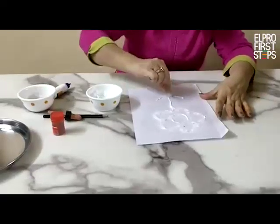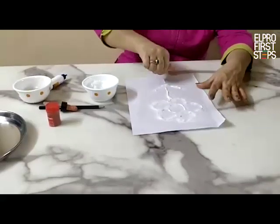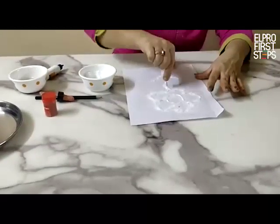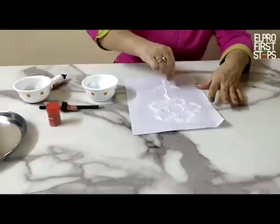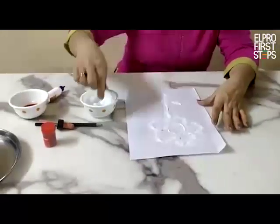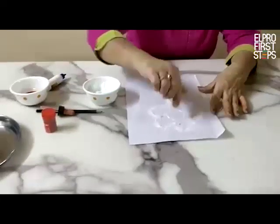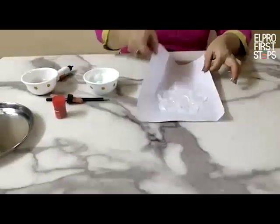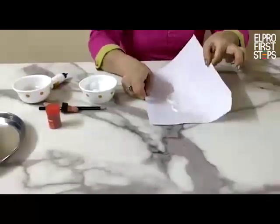It is a very, very beautiful activity and I am sure you have not done it before. Now I have put enough salt on the flower. Let the fabricol absorb the salt. You can move it so that every drop of the fabricol can absorb the salt very nicely.